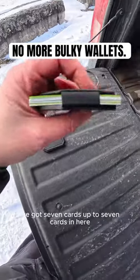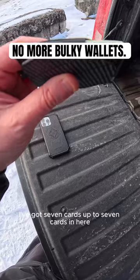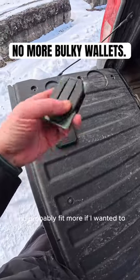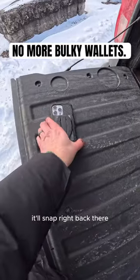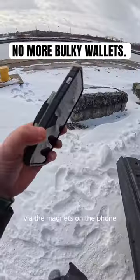First and foremost, I've got seven cards in here right now. I'd probably fit more if I wanted to, but look how sleek and slim that design is. It'll snap right back there via the magnets on the phone.